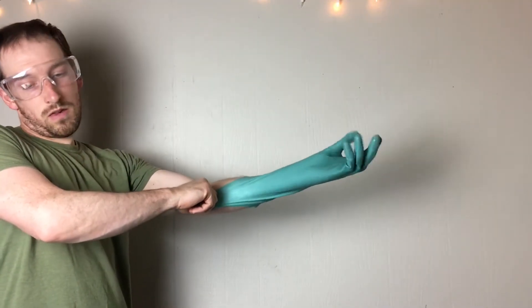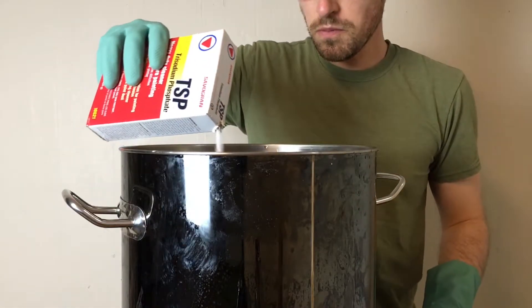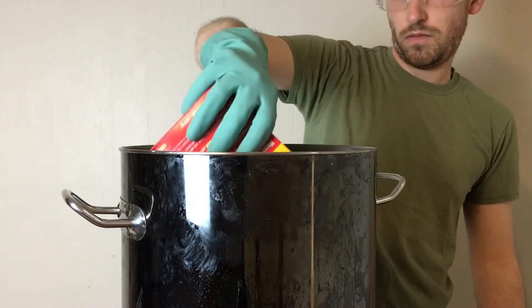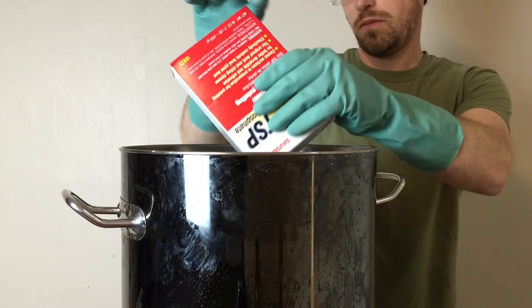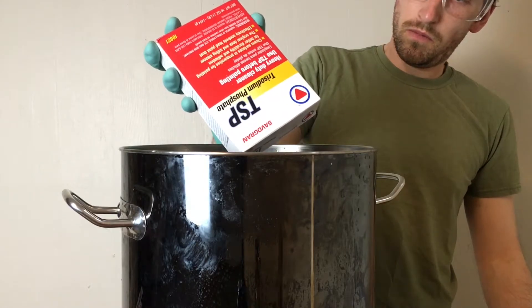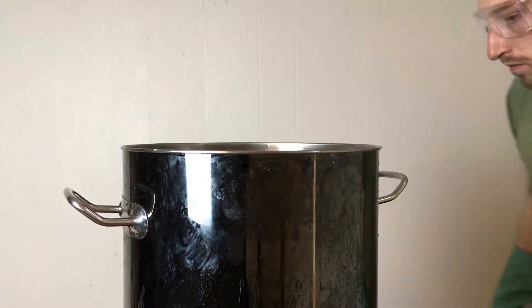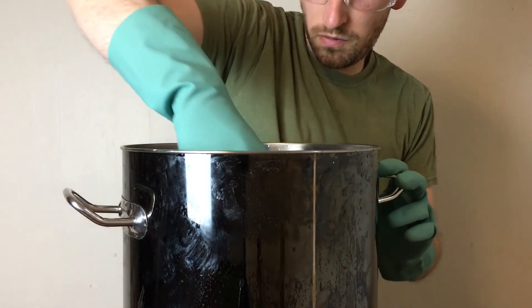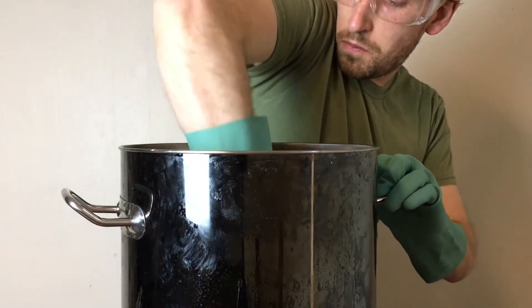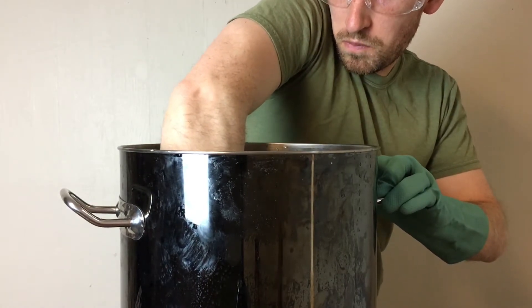For the cleaning, I couldn't find an exact amount per gallon of trisodium phosphate, so I used about half the box of TSP — this is a one-pound box, so that would be about a half a pound of TSP per two and a half gallons. You can get TSP in several places, but I found mine for about four bucks at Home Depot. Then with this scrub brush, I'll scrub all the surfaces of my kettle — I need a long glove so I can reach the bottom without getting my arms wet in the solution. I then scrub the sides, the bottom, and the dip tube in my brew kettle.